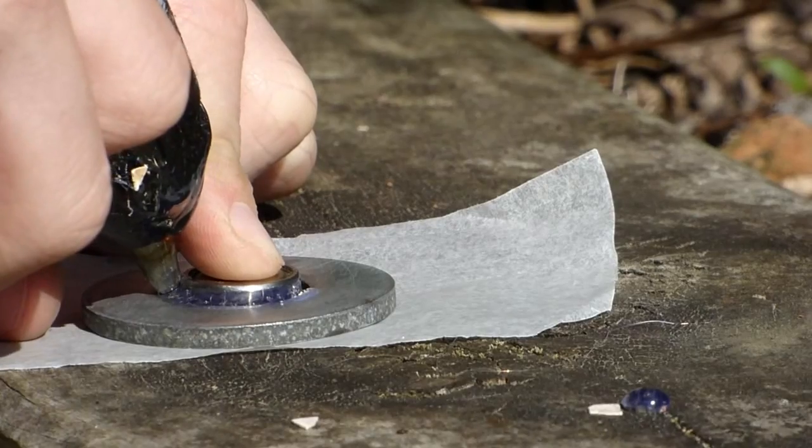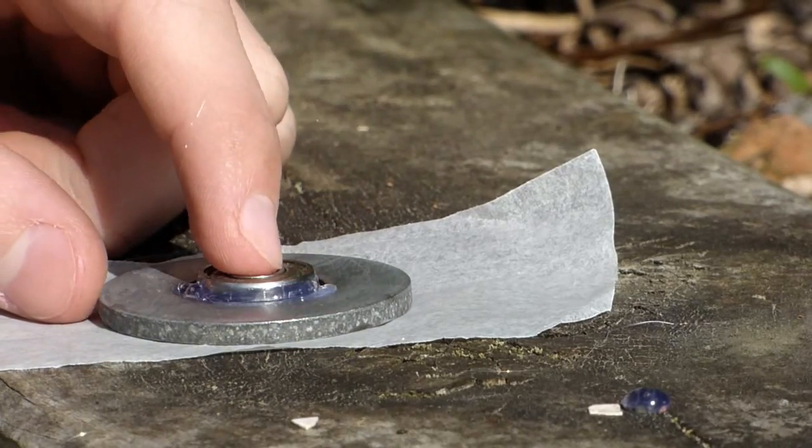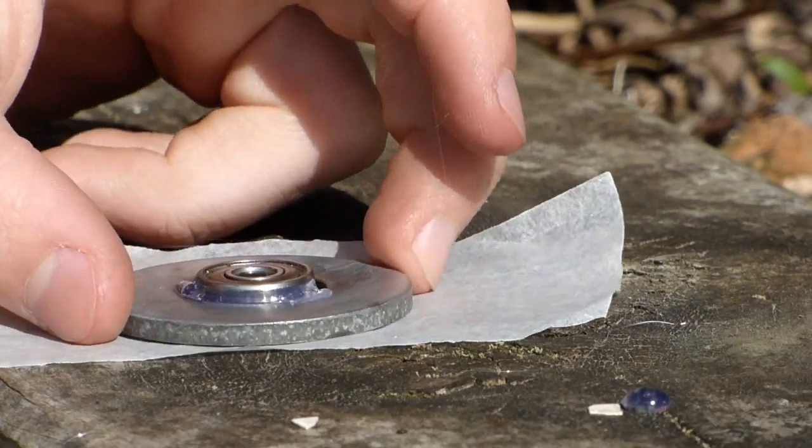First of all, you want to hot glue the bearing to the washer, so then it will stay together in one piece.